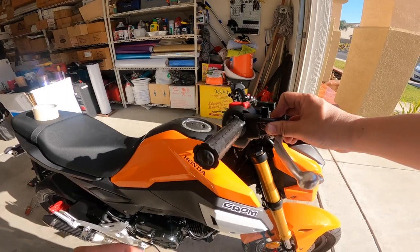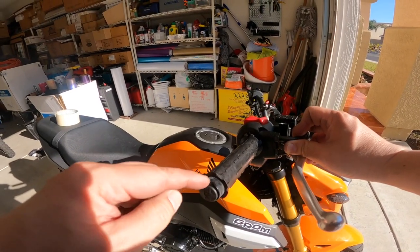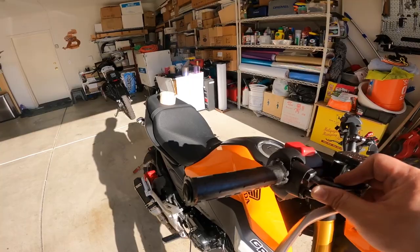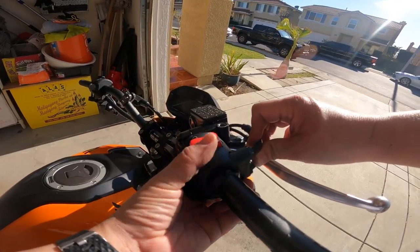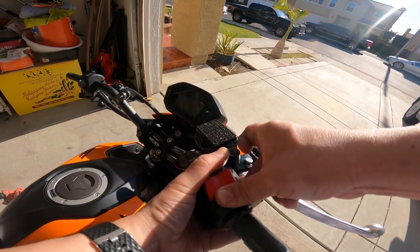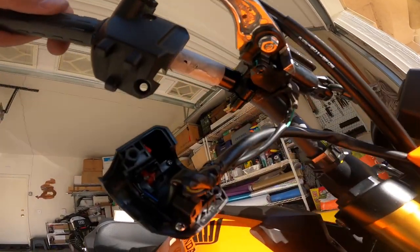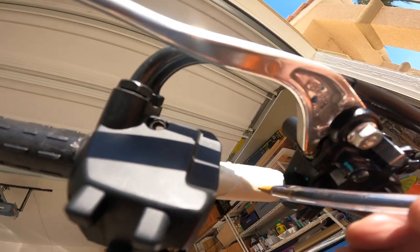I'm not leaving any spacing here because I'm not doing bar-end mirrors — a lot of people push them out for that, but I'm not. I want it leveled right there, that looks good. I'm going to squeeze this together so I can indent the tape with the hole — squeeze it in tight and it should leave a little indentation mark. It did not the first time, so I did it again. I got it this time — there's a little dent right here, that's where the hole is, so I'm gonna drill that.